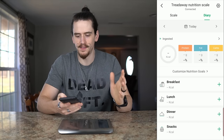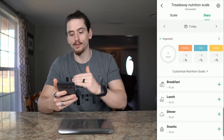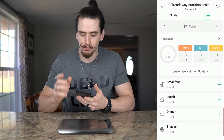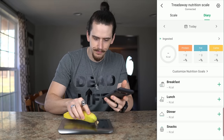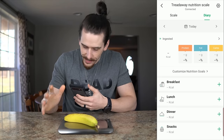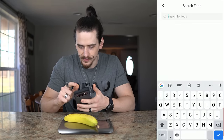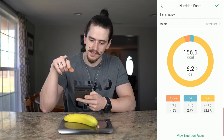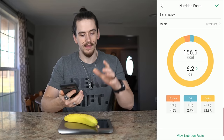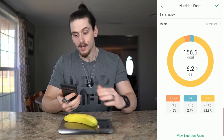Once you have the scale paired to your phone, you can use the advanced features. In the V-Sync app it has its own nutrition tracker. So if I wanted to log a food item, I take that food item — a banana in this case — put it on the scale, and we'll say it weighs 6.2 ounces. I go to breakfast, hit the plus button, search for banana, and it automatically shows 6.2 ounces on the screen, which matches what's showing on the scale.